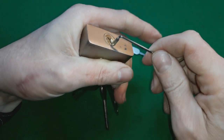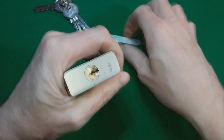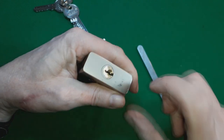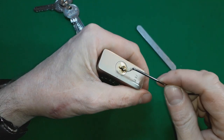There we go - it was as simple as that. Now we've got it open, I just tapped the pins. So I thought that was interesting, and I wondered: will it rake?